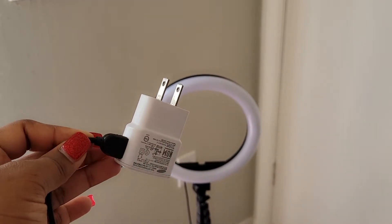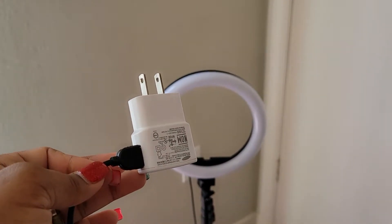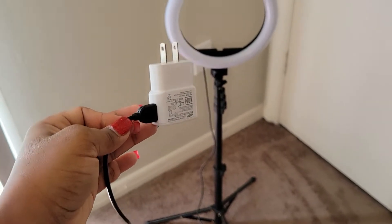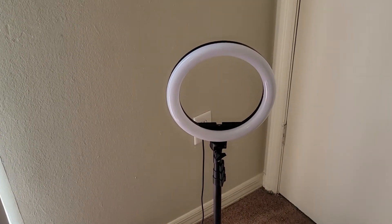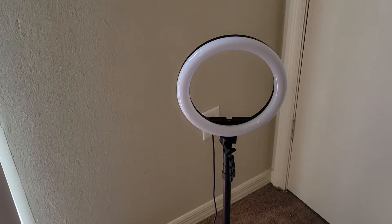Okay so now it's plugged into the base, and I will be plugging it into the wall. I will show you how to operate this ring light — the highs, the lows, the mediums — so stay tuned.